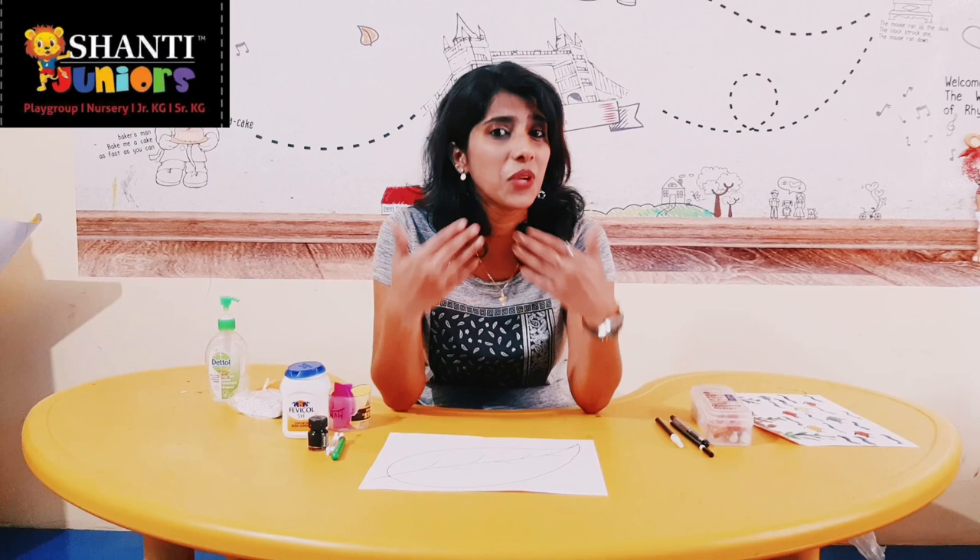Hello to all my little kids. Today once again I am here with a beautiful art and craft session. I know many of us are enjoying this art and craft session. Whatever I am doing here, we are just doing the same at home, practicing everyday. I am getting so many good pictures and videos of yours making. It makes us so happy to see that all of us are so active in doing that. Thank you so much for that.